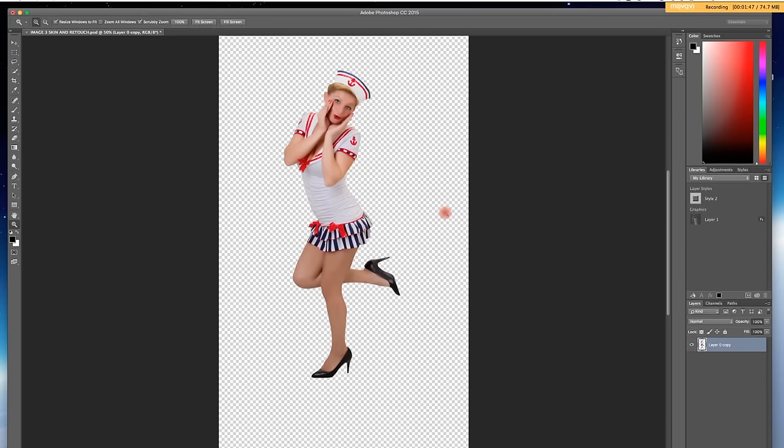Now in these pinup shots, the girls have very long legs — only a few girls in the world have legs that long in reality — so we've got to make them longer. We go to the rectangular marquee tool and make a selection. Then we go to Edit > Transform > Scale, or Command T, and that brings up a transform box. I can pull that box down and lengthen her leg as much as I want. Double-click to confirm and deselect — that gives us one long leg.